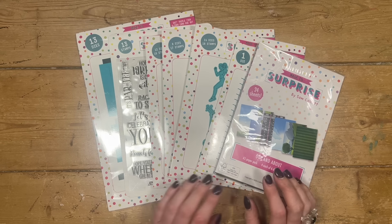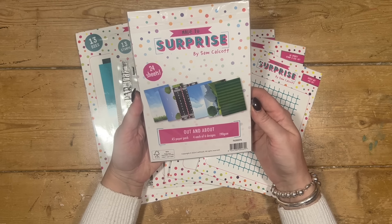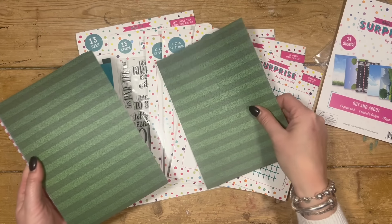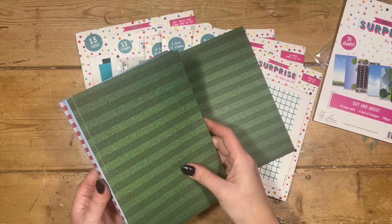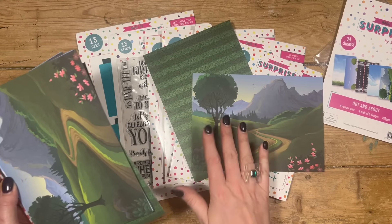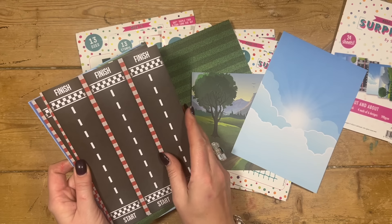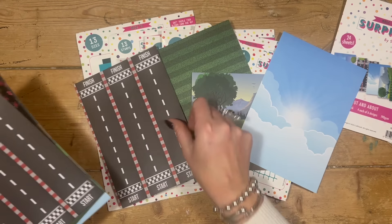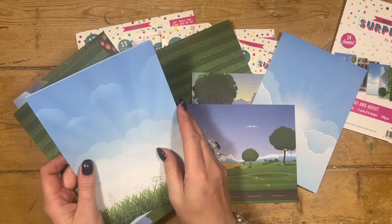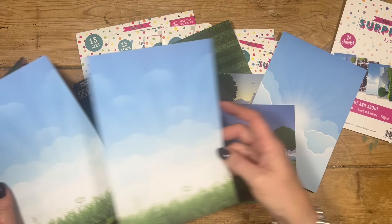I've got seven new products here to show you. First of all we'll start off with paper pads. This one is called Out and About. It's an A5 paper pack — you get four each of six designs, it's 190 gsm. You've got the grass with stripes, a lovely scene, the sky, a racetrack which is one of my favorites, another nice scene, and then one with the grass and sky. So if you like having your backgrounds all done for you, you're going to enjoy this paper pack.